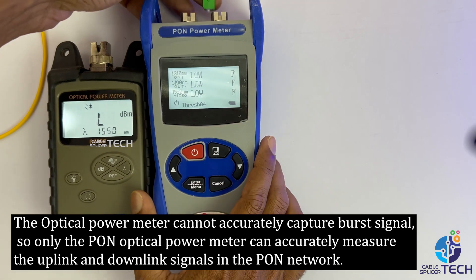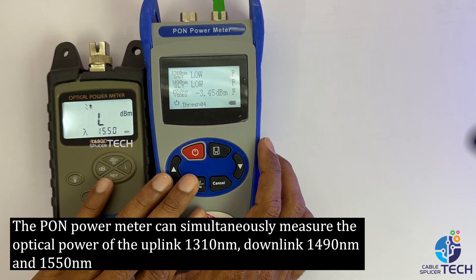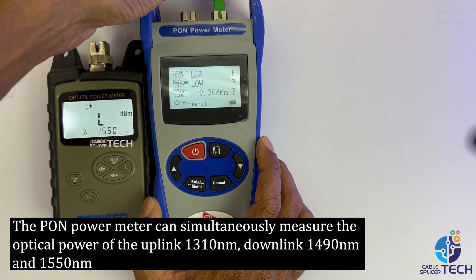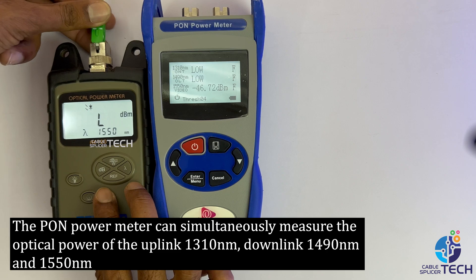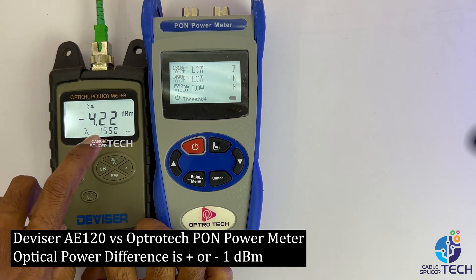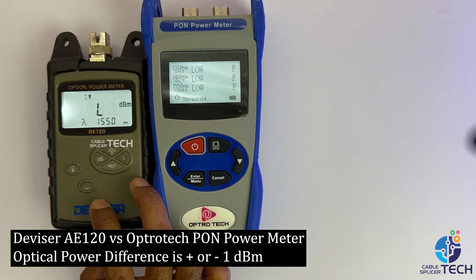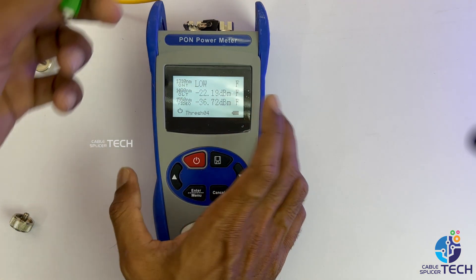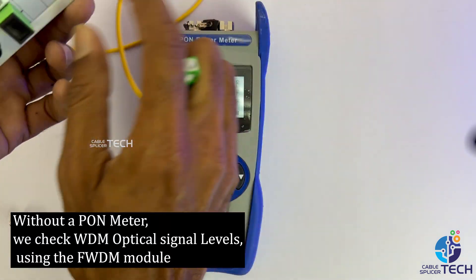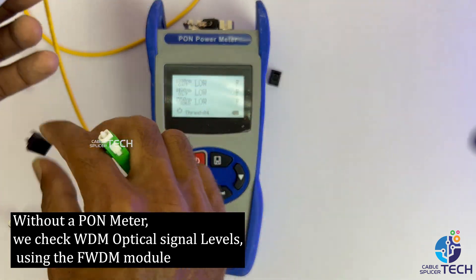The PON power meter can simultaneously measure the optical power of the uplink 1310nm, downlink 1490nm, and 1550nm signals in the PON network. Comparison: Divisor A120 vs. OptroTek PON power meter — optical power difference is plus or minus 1 dBm. Without a PON meter, we check WDM optical signal levels using the FWDM module.